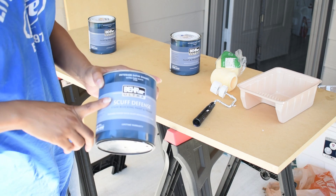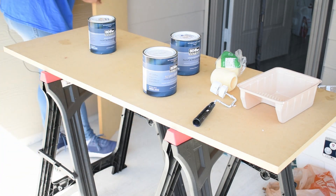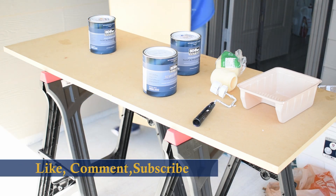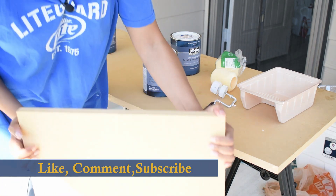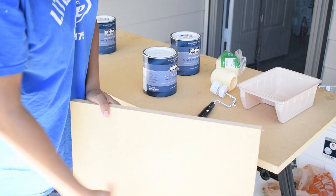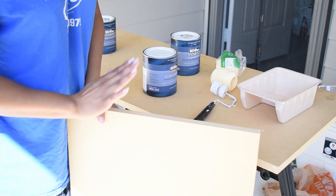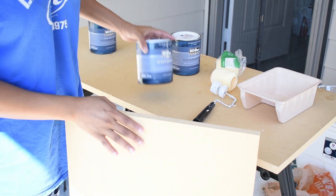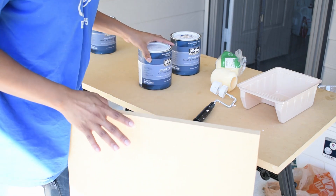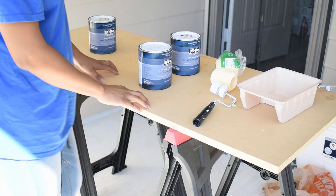I'm going to be painting about one coat of the Scrub Defense on this board as well as the other piece of board. I'm going to paint both white. This one is going to stay plain white because it's the 17-inch-wide board — that's the one that goes against my white wall, so between this board being white and my wall, my product pictures will really pop for product photography.